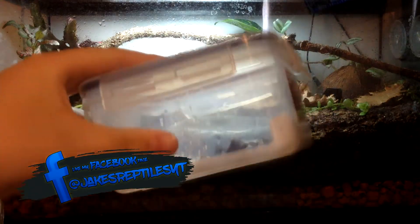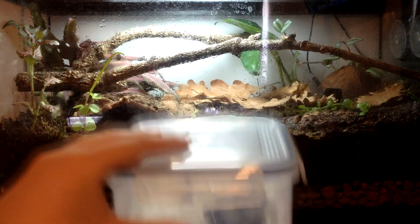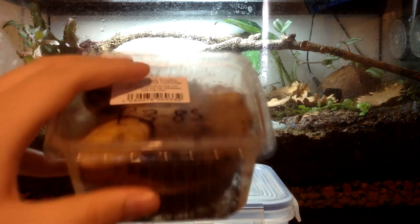I got five Epipedobates tricolor Santa Isabel dart frogs — these are a few months out of the water. I also got three Drosophila melanogaster fruit fly cultures.